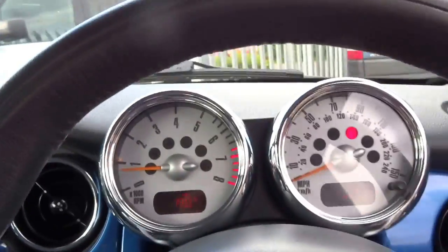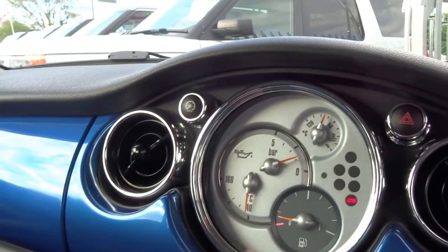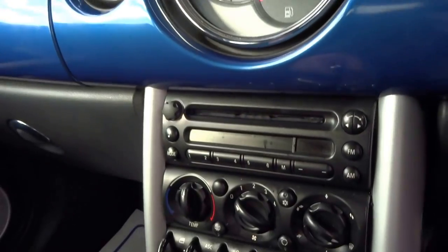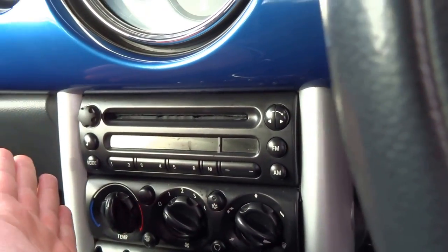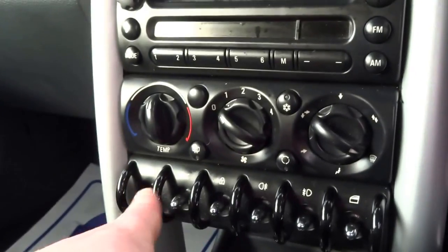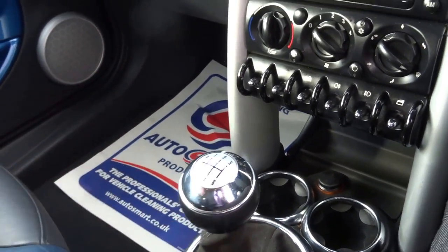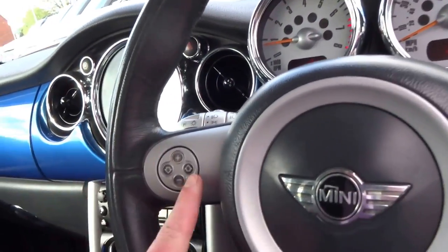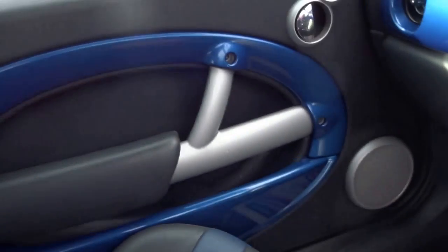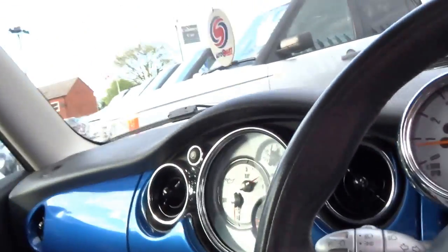Let's take a seat inside. You've got the rev counter and the speedo in front of you — this car has the chrono pack, which gives you oil pressure, oil temperature, water temperature, and fuel levels. Coming down here you've got the CD player and AM/FM radio, an auxiliary input, central locking, electric windows, traction control, front and rear fog lights. It's a later car so you've got the six-speed manual gearbox, a three-spoke leather steering wheel with cruise control on one side and volume controls on the other. Body-coloured dash and door cards, and there's an original book pack — loads and loads of receipts covering all the work that's been done to it.